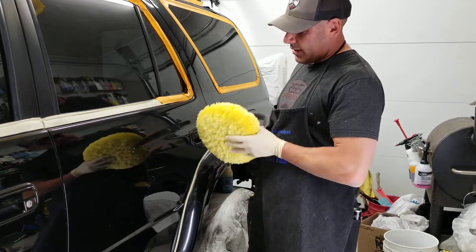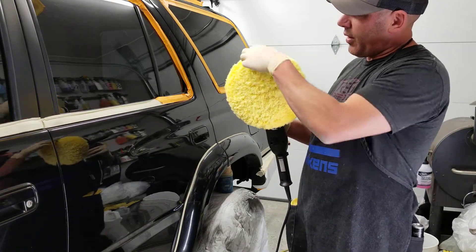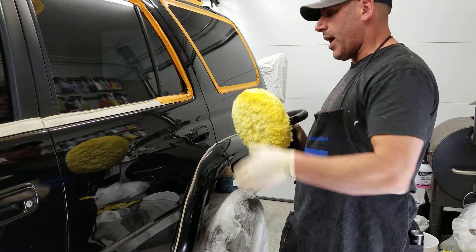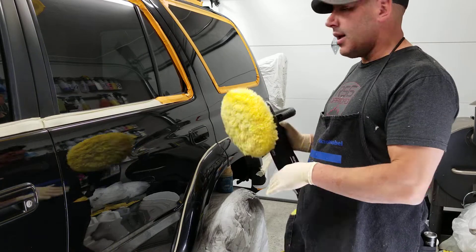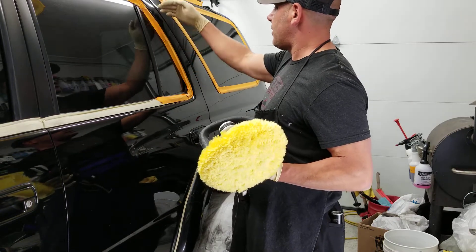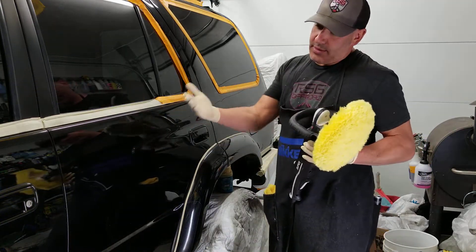The way I look at a buffer is I cut the machine in half. From the halfway point forward, as long as this part of the tool or the pad is rotating off the panel, you're in good shape. It's when panels are misaligned — say this panel sticks out more than this one — that you can potentially burn the edge.